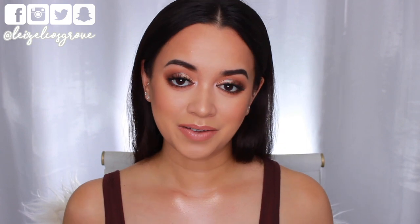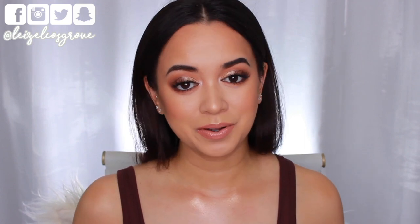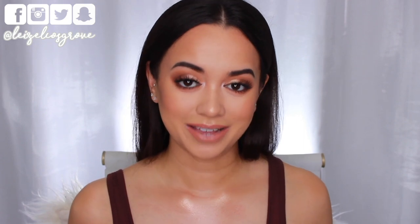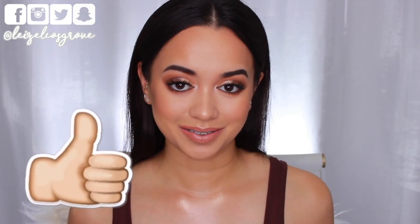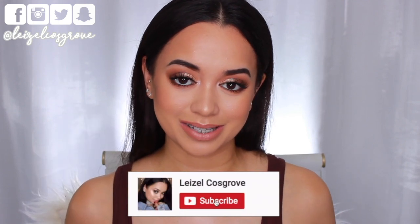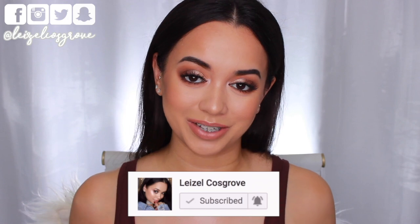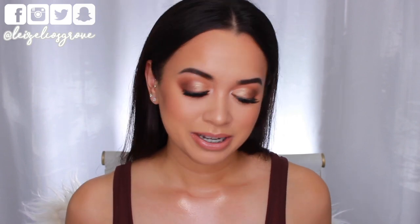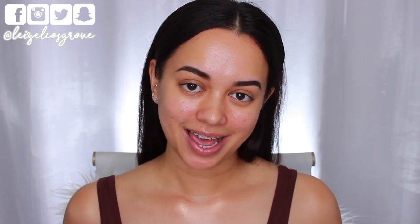I do have a lot of subscribers in the northern hemisphere, so I still have to cater to you guys. I hope you all find this video helpful regardless of whether it's summer or winter. If you enjoy this tutorial, don't forget to give it a thumbs up, and if you're new, hit the little red subscribe button below and also hit the bell so you don't miss any more videos. Alrighty, let's get into the tutorial!